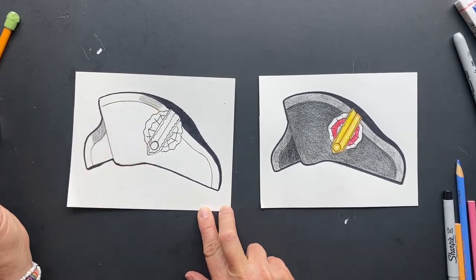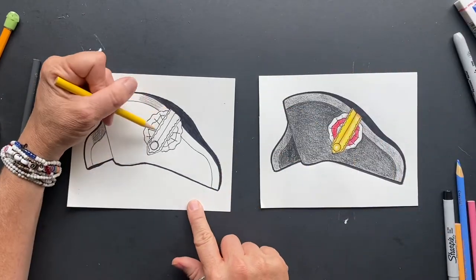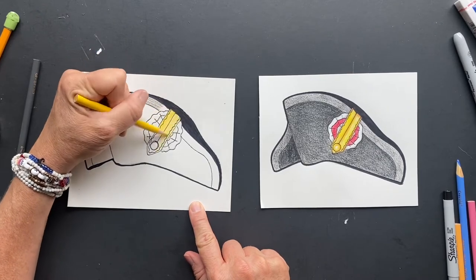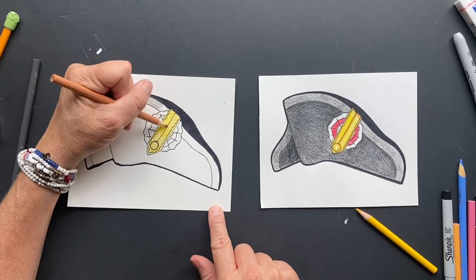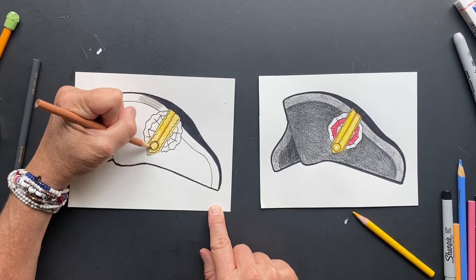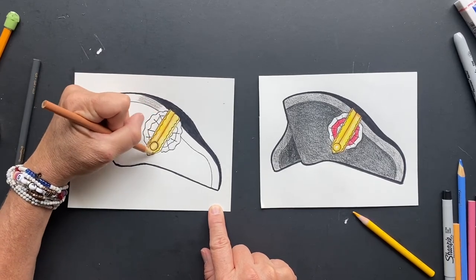Color in the rest of the hat black so it looks like there's a difference. Then I did golden yellow, so this whole decorative piece is going to be golden yellow. To make it look more gold, add tan — go right down the middle with tan, around the button with tan, and around the sides with tan so it looks more golden.